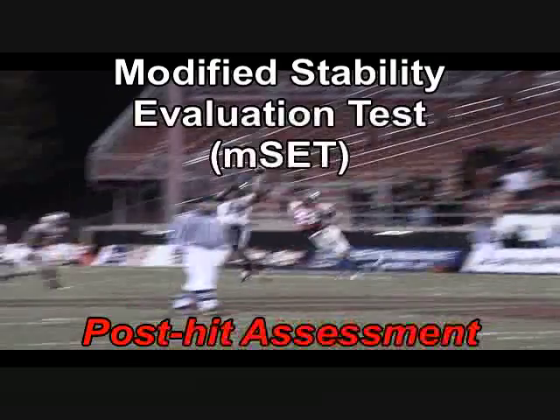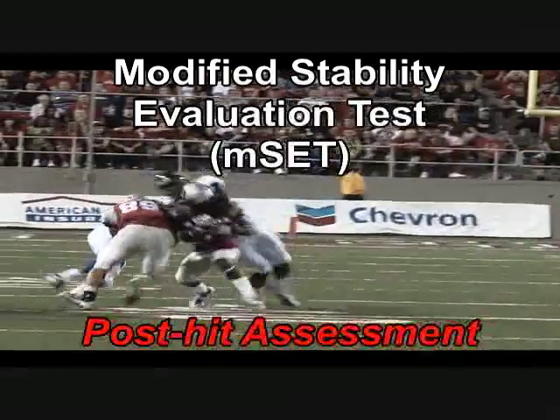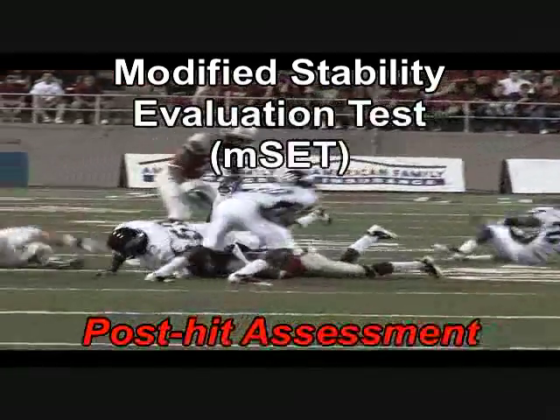Now that's fast. So let's see the VSR Sport in action. This is a simulation of an on-field balance assessment after a head injury has occurred.